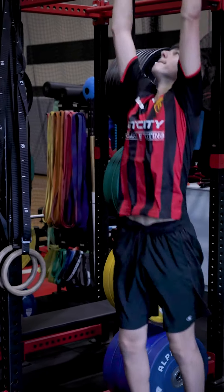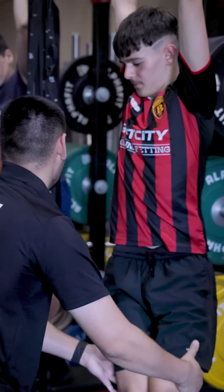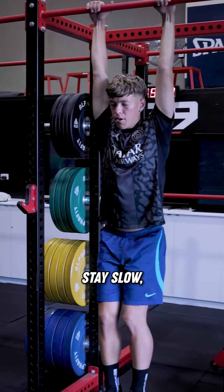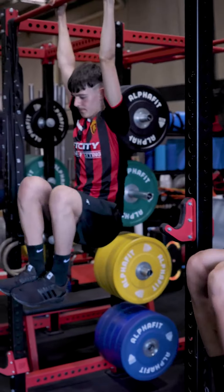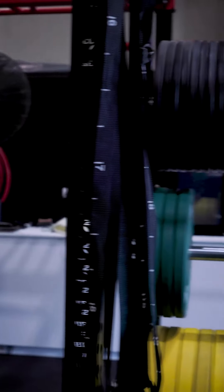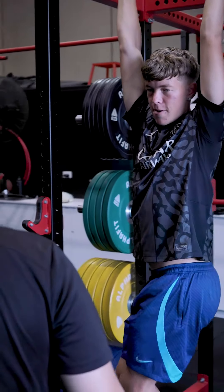Feet together, knees up — over, down, up, over, down. Does that make sense? Let's go — we're going eight each way. Smooth and controlled, stay slow. Slow down, slower, slower — good, there we go. Make sure down and then go knees up the other way, and then back around. There you go.